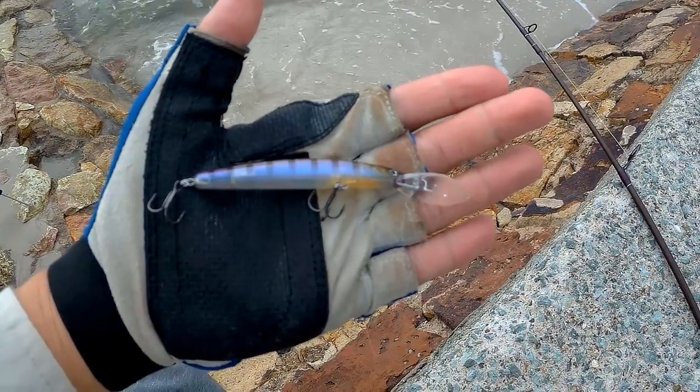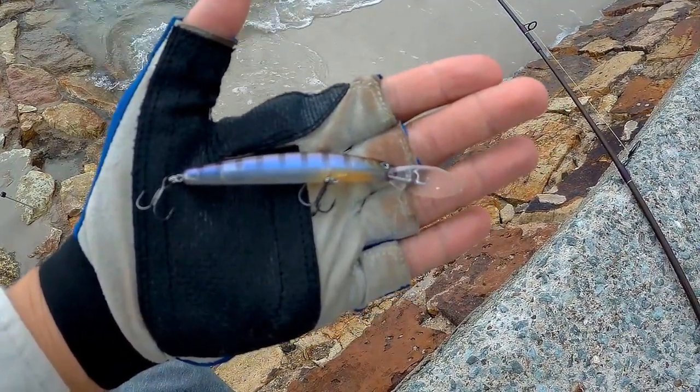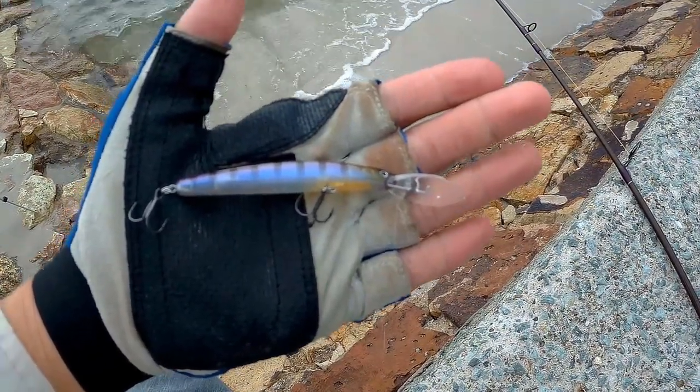Here we go everyone, I've replaced the standard trebles with some Owner ST36 BC in size 10 trebles. Let's see how it goes.